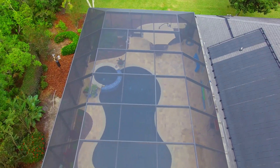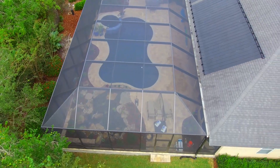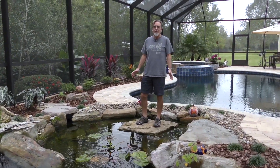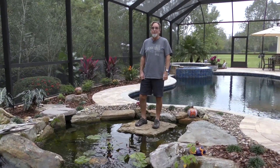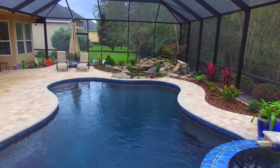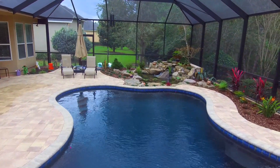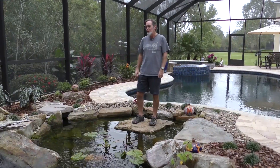The overall effect of the pond is so pleasing and so relaxing. For us, it's already paid for itself. We spend a lot of time back here — we even come out when it rains. It's such a pleasant place to sit on the porch underneath the roof, and the whole pond kind of comes to life. All the plants are soaked and everything's beautiful. The rocks look so nice when they're wet.